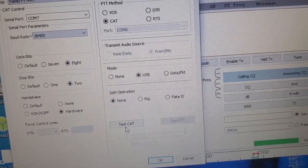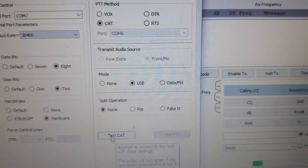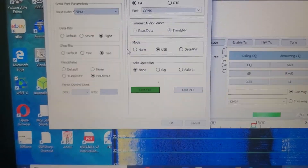Then you just go down in here after you do all that. And since it turns green, you're good.